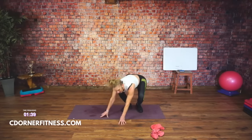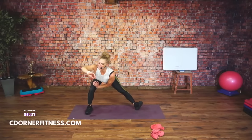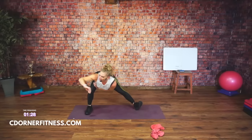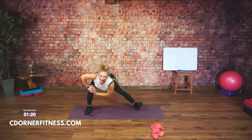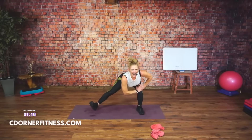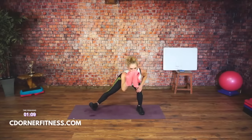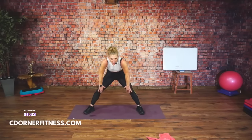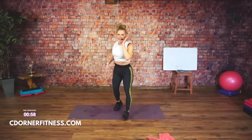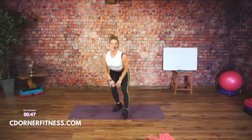Come up. Lunge over to your left, right toe off. I want to make you stretch a little because I know half of y'all are not coming back for the cool-down. Other side. Round up, good. Switch sides.